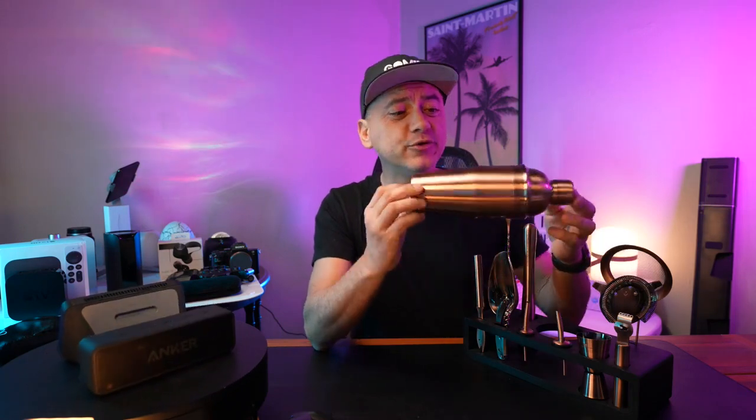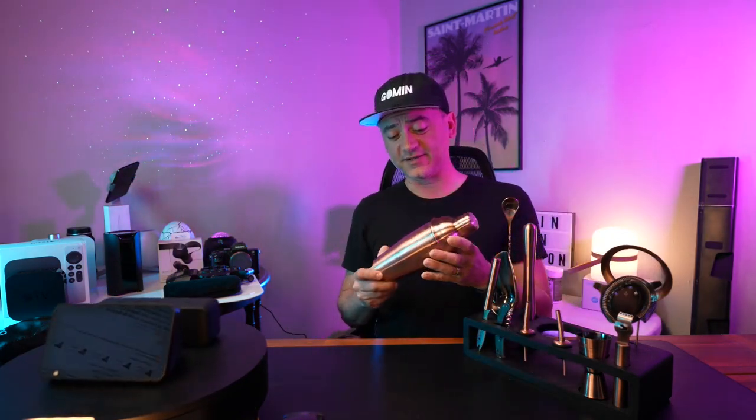This particular one is in a beautiful antique copper, but they do come in gunmetal black, gold, silver, and natural. The ideal gift for anyone who fancies themselves a mixologist.